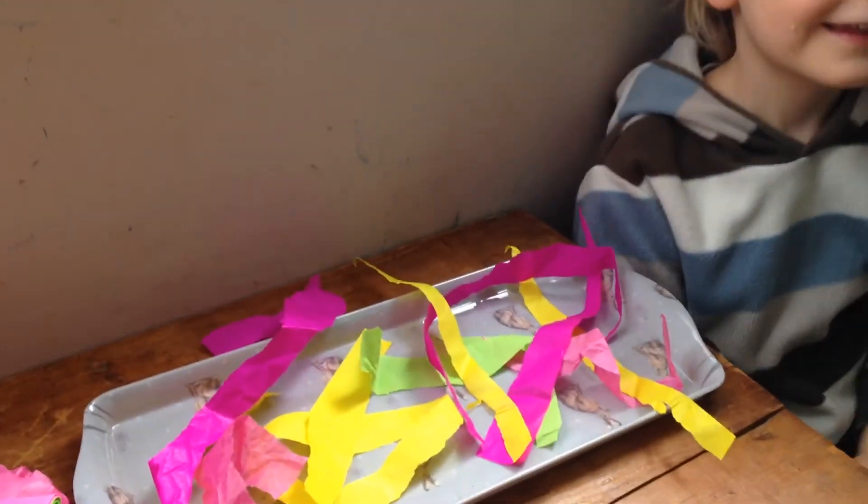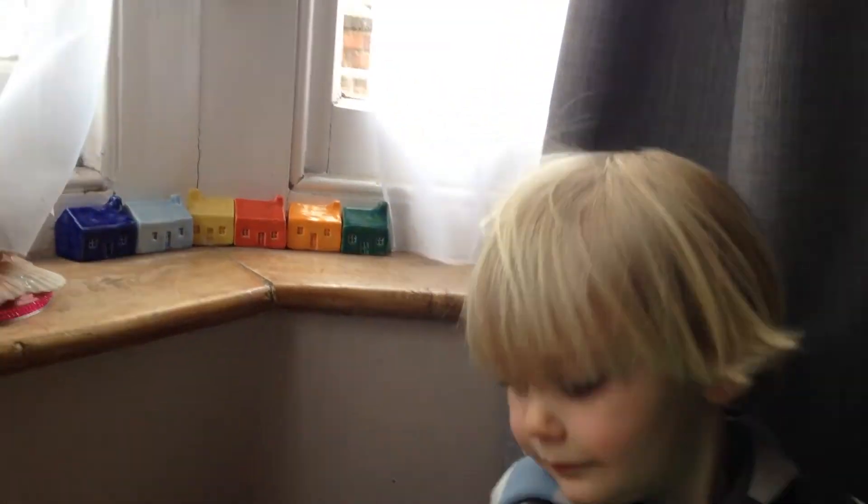So you can do this at home. All you need is some tissue paper, a balloon, and some fluffy hair. Have fun! Bye!